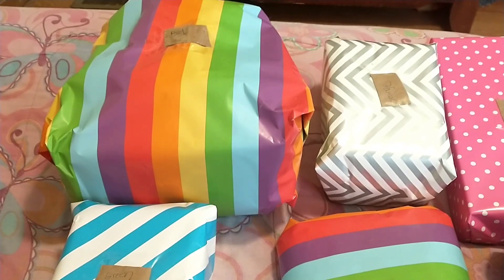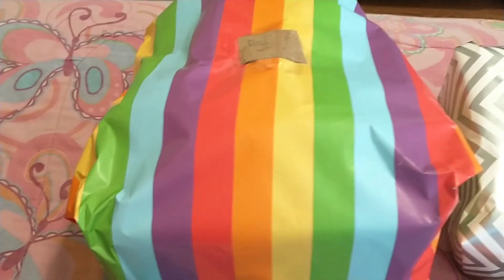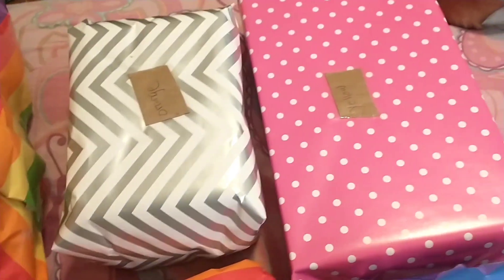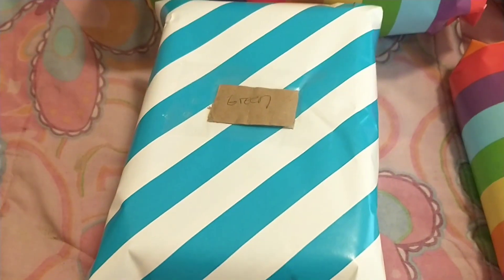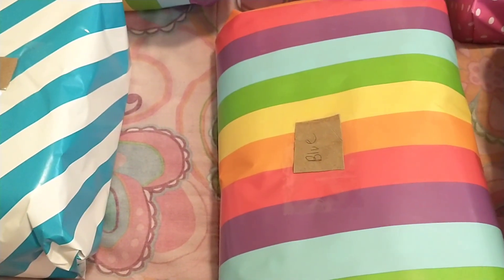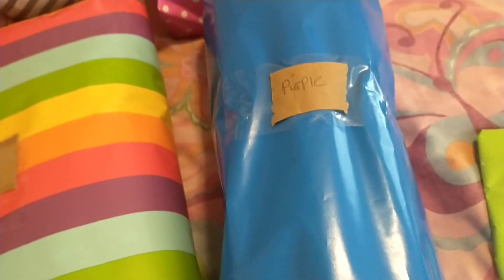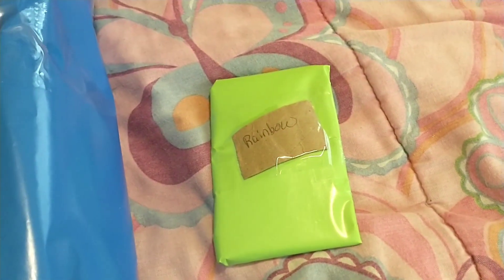So I got everything wrapped up. Red is the Lounge Light Backpack. Orange is the Scar Funko Pop. Yellow is the Villains Game. Green is the Sally Funko. Blue is the T-Shirt. Purple is the Evil Queen tumbler. And the rainbow is the rainbow pin.